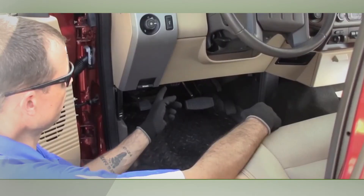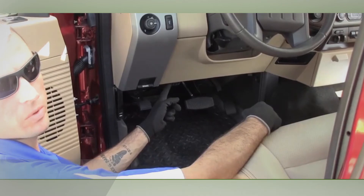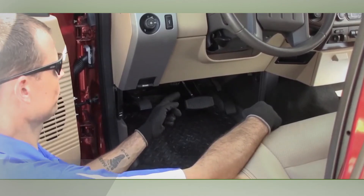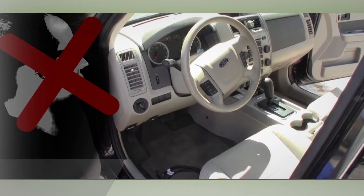It allows mechanics the ability to access the diagnostic port for their analysis without having to unplug the telematics device. This install also protects your vehicles from anyone trying to tamper with the device because they will be unable to locate it.